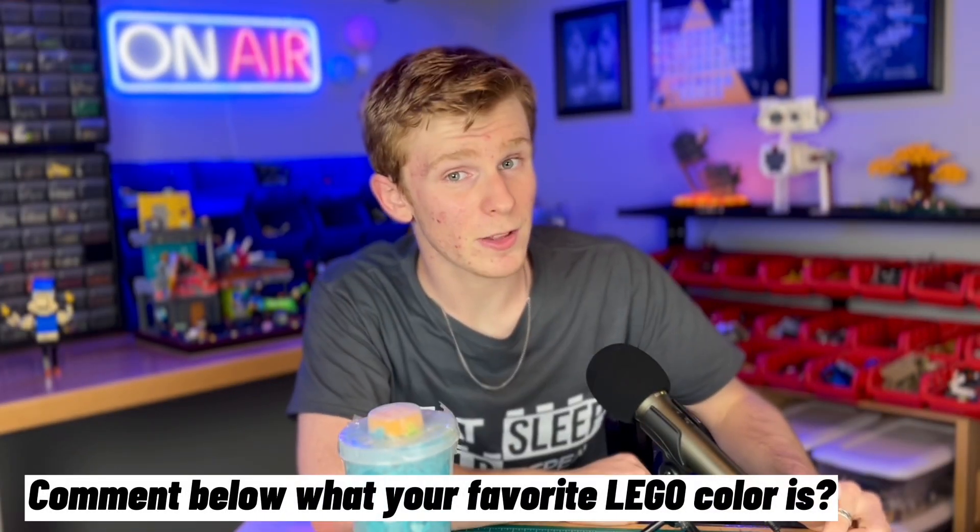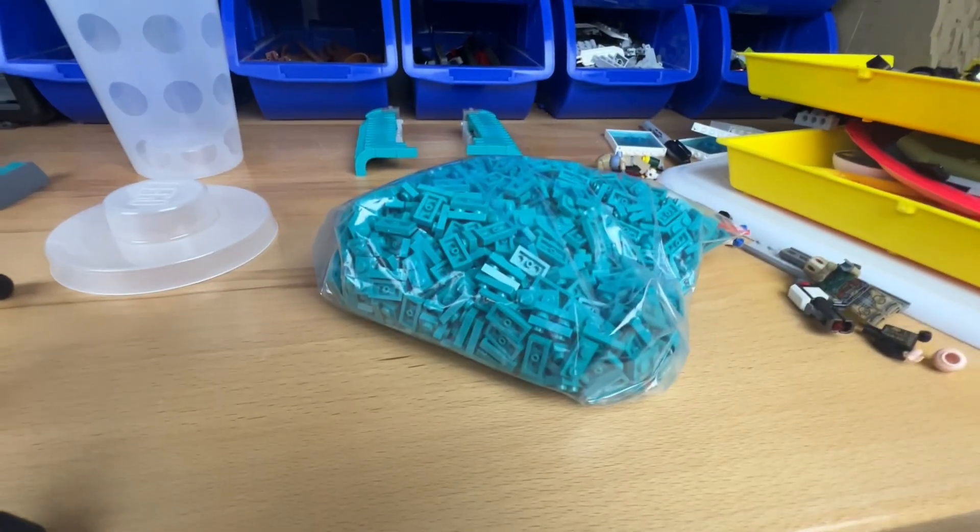It's the next day and I went to the Lego store. It was my lucky day because there were dark teal 1x2 plates on the pad wall. Dark turquoise is by far my favorite Lego color — comment below what your favorite Lego color is. These bad boys will definitely help with this robot.